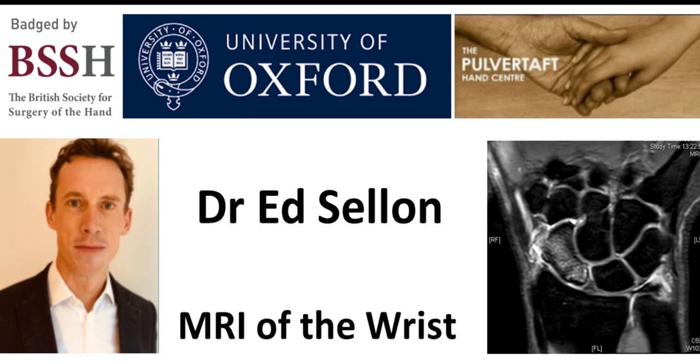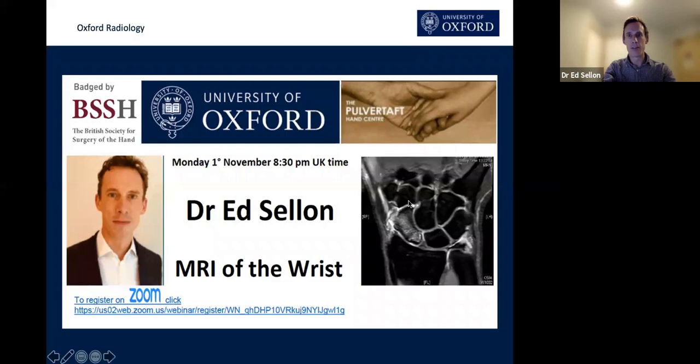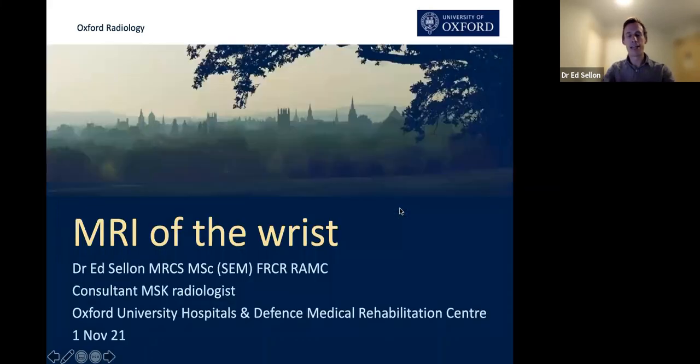What I've been asked to talk about is MRI of the wrist and hand — the wrist particularly. It's quite a general talk on a vast topic, so I thought I'd keep it fairly fast, low level, and wide reaching so that we touch a lot of bases.